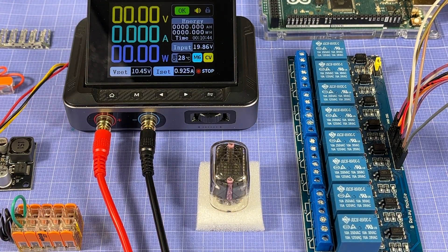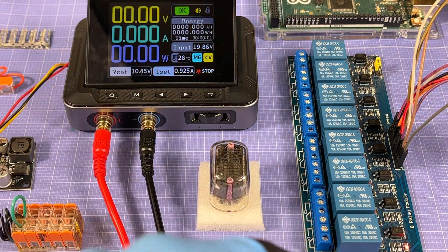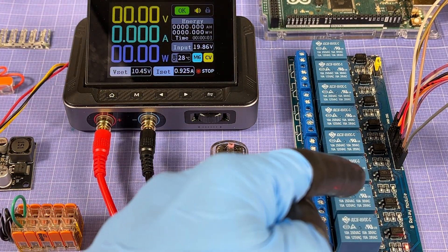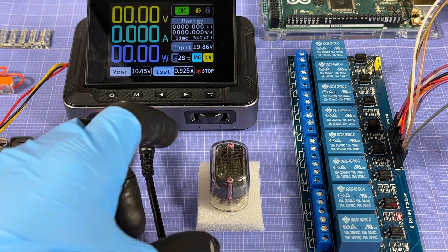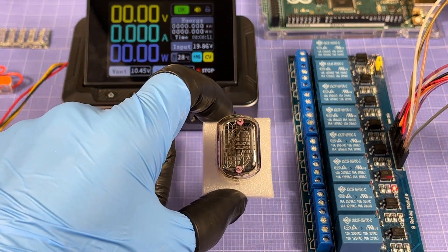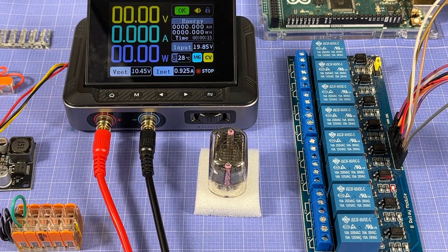It's a pretty basic program — it's going to cycle between every single relay every four-and-a-half to five seconds. We're going to hook this up to the Nixie tube and have it cycle through the digits every five seconds.